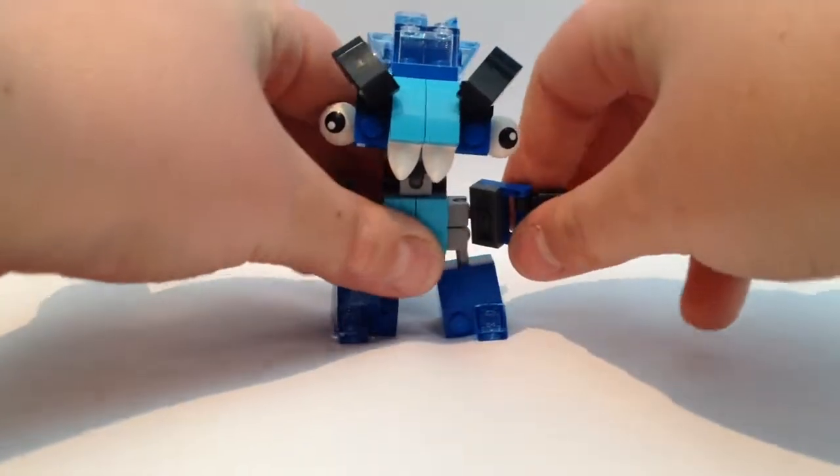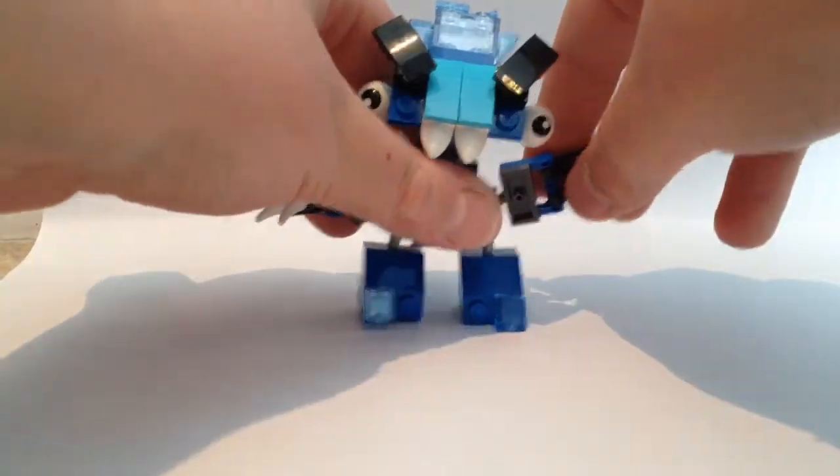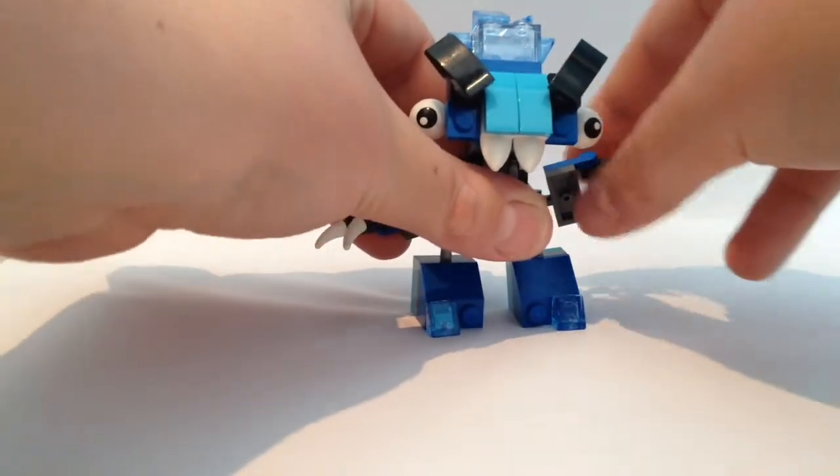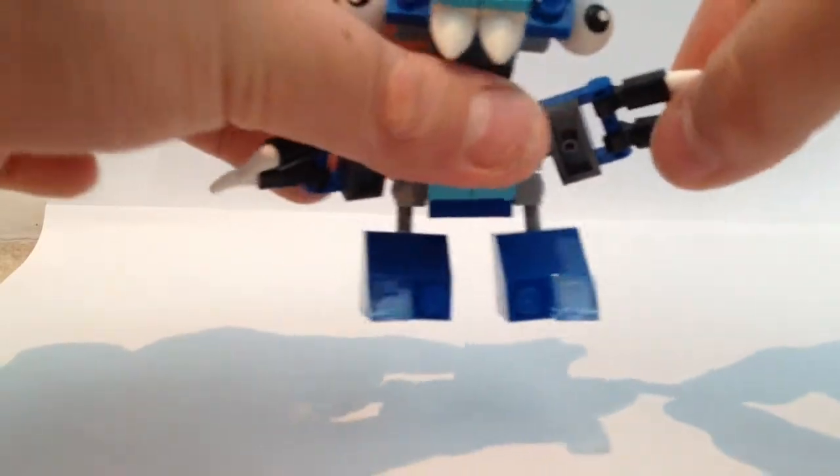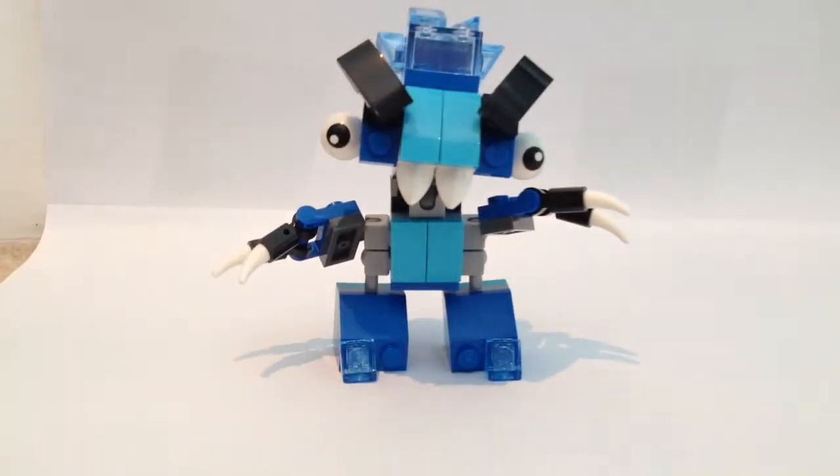First of all, he has hands — just hands, there's no arms. He's also got fingers, two fingers and that's it. He's got claws on. He kind of looks like a rat to me for some reason.